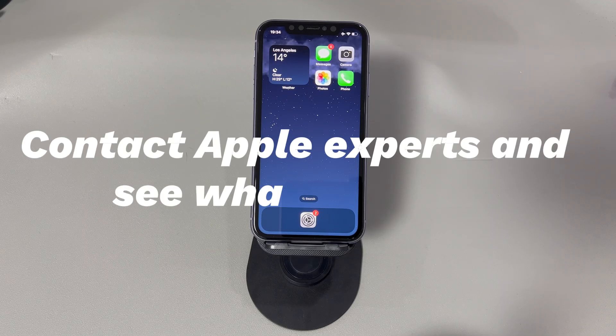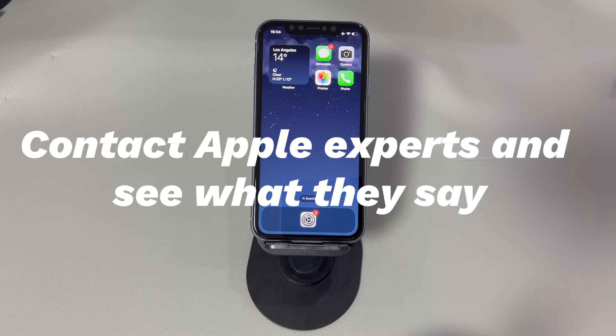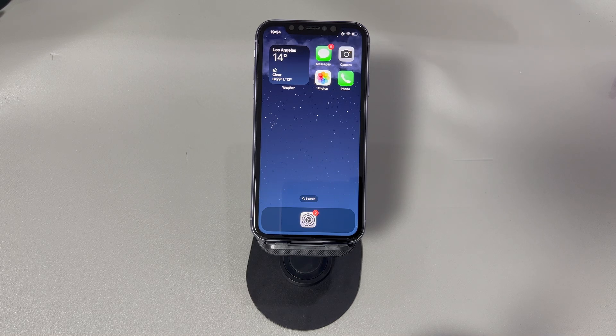Contact Apple experts and see what they say. At this point, you've done everything you can do. If the iPhone hard reset still does not work or the issues remain after a factory reset, it often indicates a hardware problem. Potential reasons include faulty buttons, some interior parts loosening, or components getting wet. If you can't pinpoint the culprit, contact Apple online or go to an Apple store or authorized service provider for diagnosis and repair.